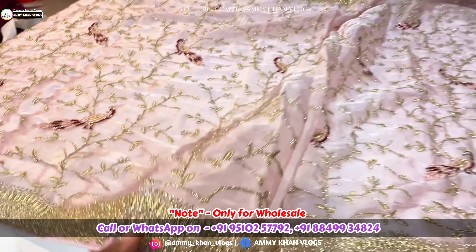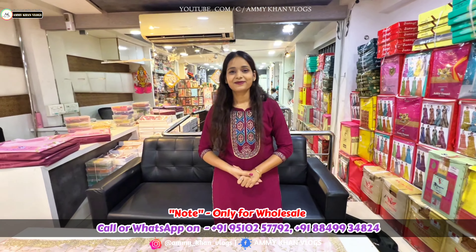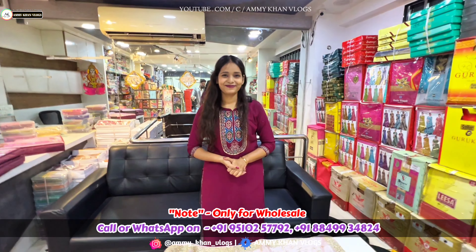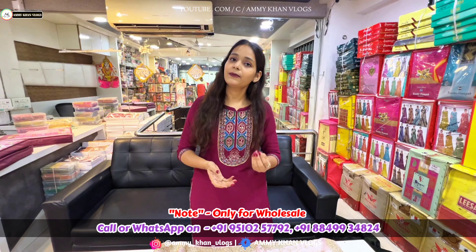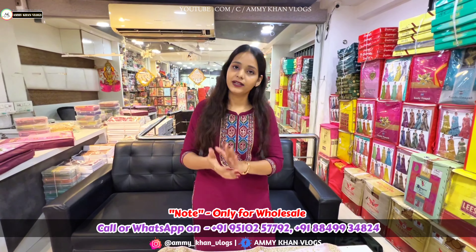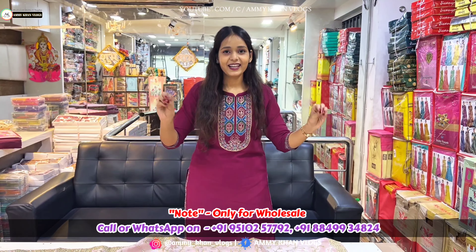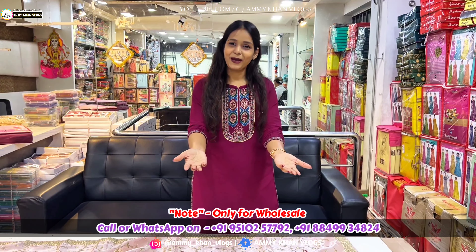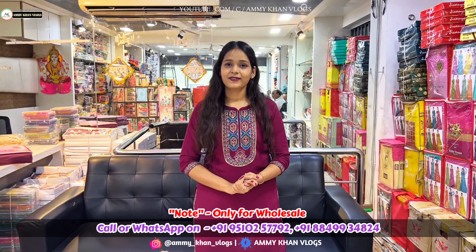People have doubts: we have shown so many collections and so many varieties — how much will you take? If you take online there are two things: if you take online then you have a minimum budget. If you take offline or visit, there are no boundaries. If you want to buy cash on delivery, you will have a budget.